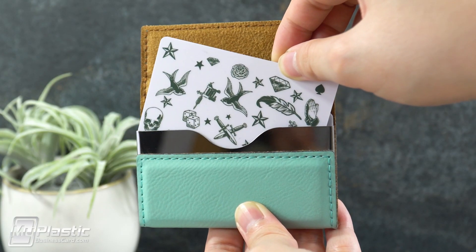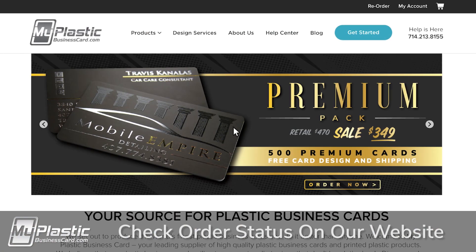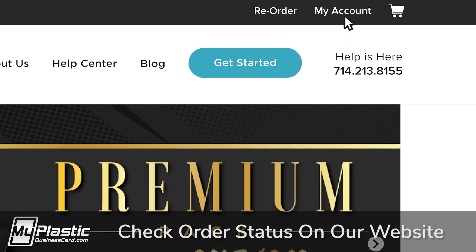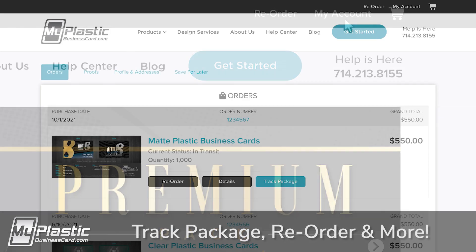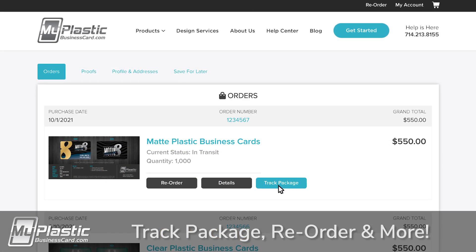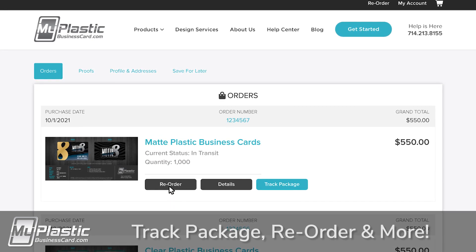That's it! The process is easy and only three steps. Check up on the status of your order at any time by visiting the My Account section of our website. There, you can easily see the expected ship date, the tracking number once it's available, and also a convenient reorder button for future use.